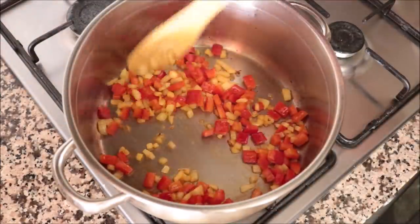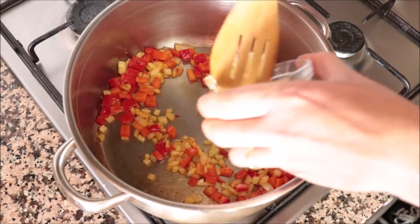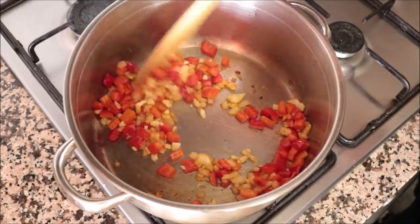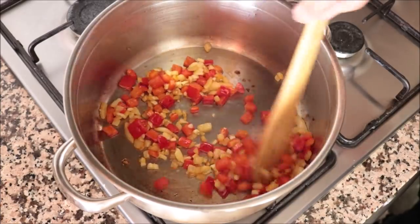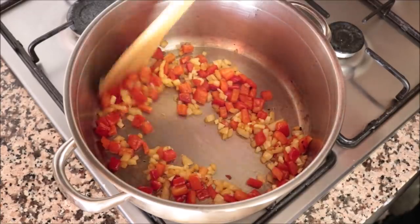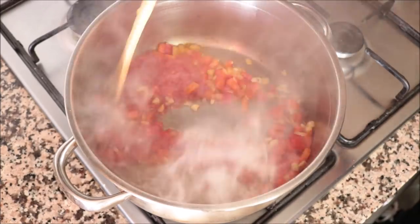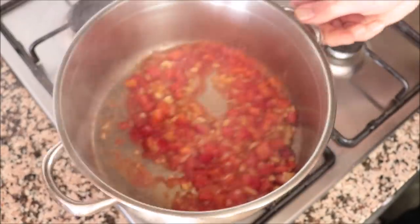After about three minutes, when the onion is nice and translucent and the bell pepper is lightly sautéed — you don't want to brown it — add in the minced garlic and mix for about 30 seconds. You just want it aromatic, not overcooked. Then add in the one third cup of grated tomato and simmer for one to two minutes so it thickens and incorporates into the vegetables.